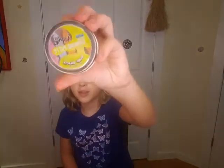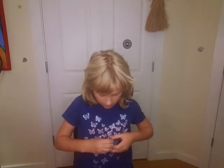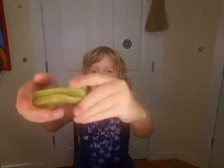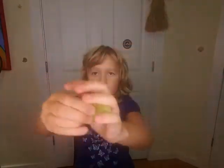First I have this Surf Shack putty. Let's get this thing open — some of these are a little hard to open, mostly all of them are. So here it is. It's this sort of green-yellow color and it's very stretchy. This is probably my favorite of my putties. I rate this a 9 out of 10.